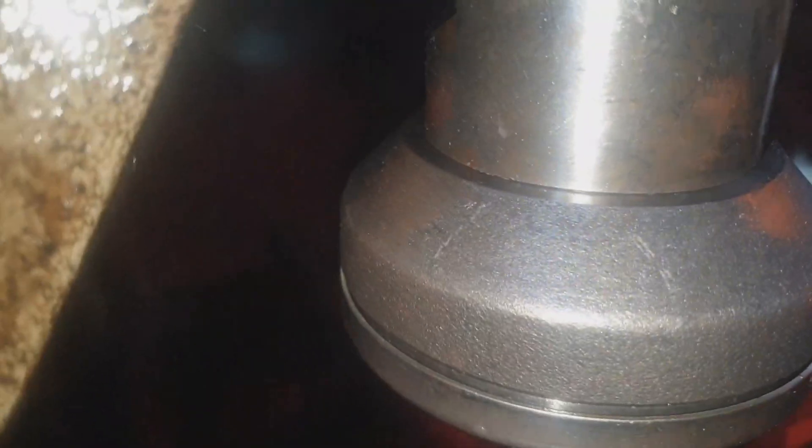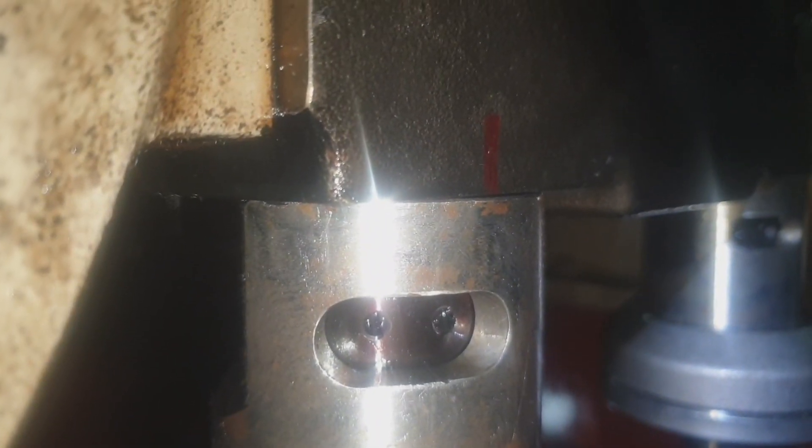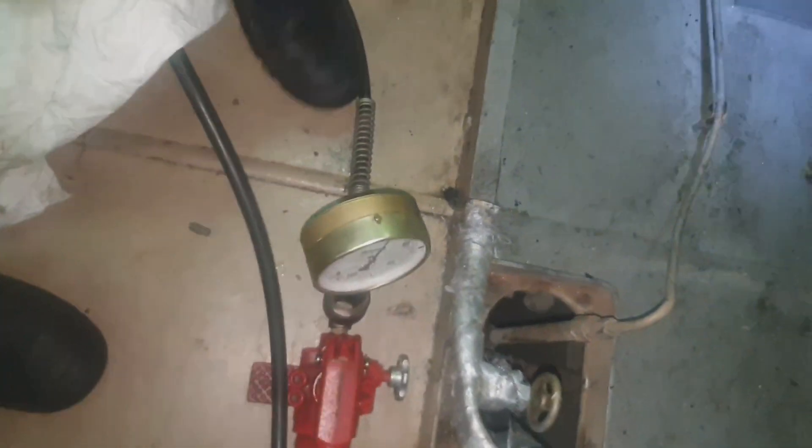As you can see in the video, right now we are installing the hydraulic jack of the main bearing cap. I didn't show in the video that we already loosened the side bolt of the main bearing cap.